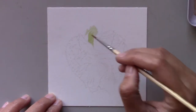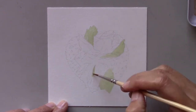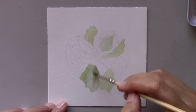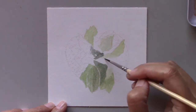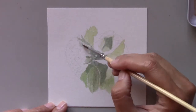I gotta be honest here — even though I love strawberries, I've been afraid to paint this beautiful fruit. I avoided painting it until today, so I'm going to challenge myself by painting the strawberry for this series. Well, I can't deny it forever, can I?